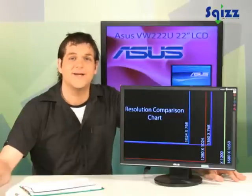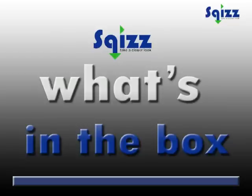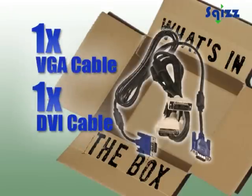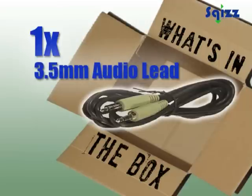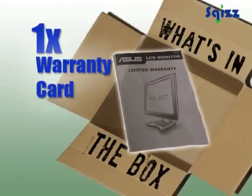Hi, we have the ASUS 22-inch VW222U LCD monitor. Let's see what's in the box. VGA and DVI cables, international IEC leads, 3.5mm audio cable, quick start guide, and warranty card.